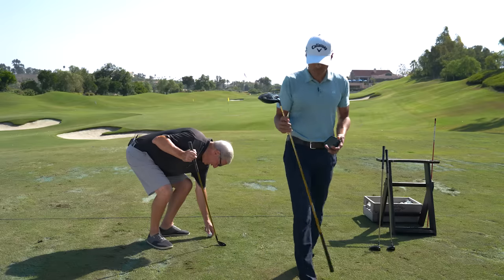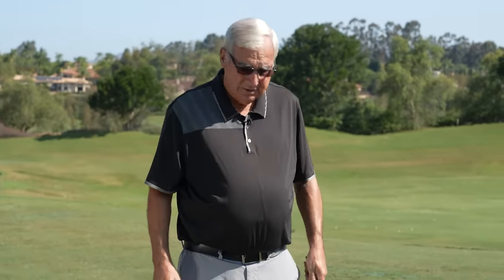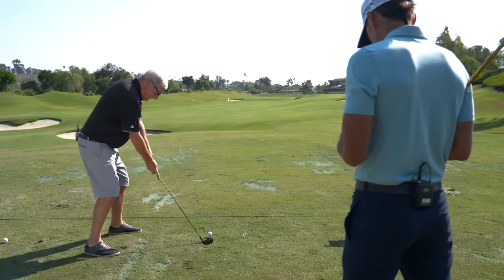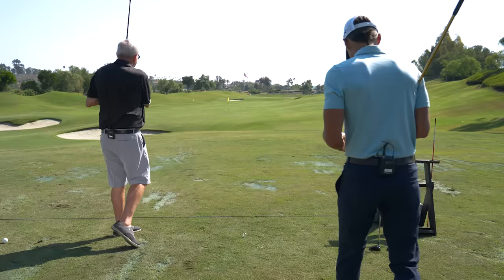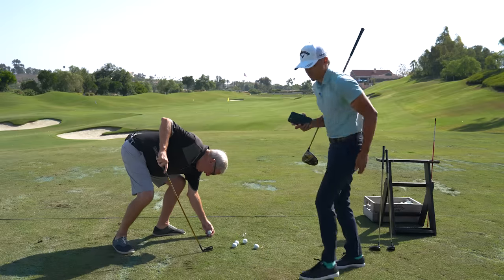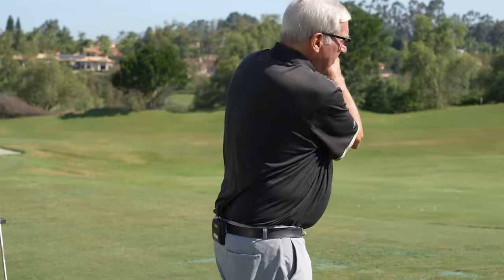I'm looking at swing speed for this — I want to see how fast you actually swing this six iron. Do you hit it off the deck or on the tee? Hit it off the tee. Boy, this thing is really light. Maybe you're just that strong. The interesting thing, Dad — you swing this faster than you swing your hybrid. I believe that.